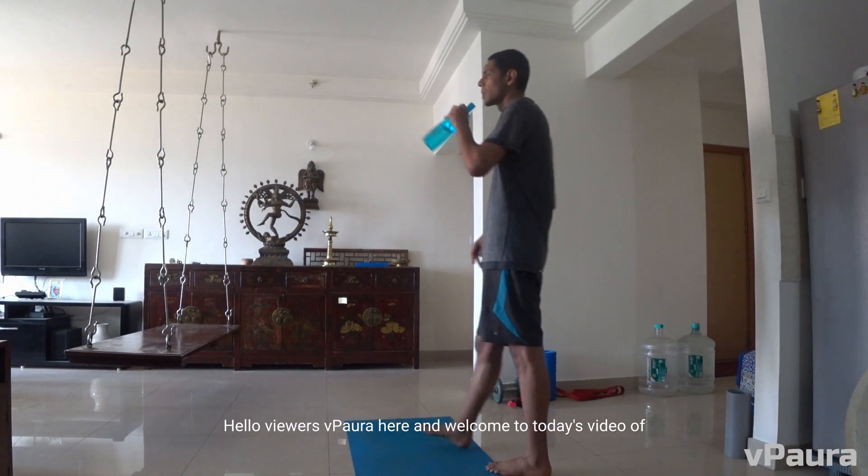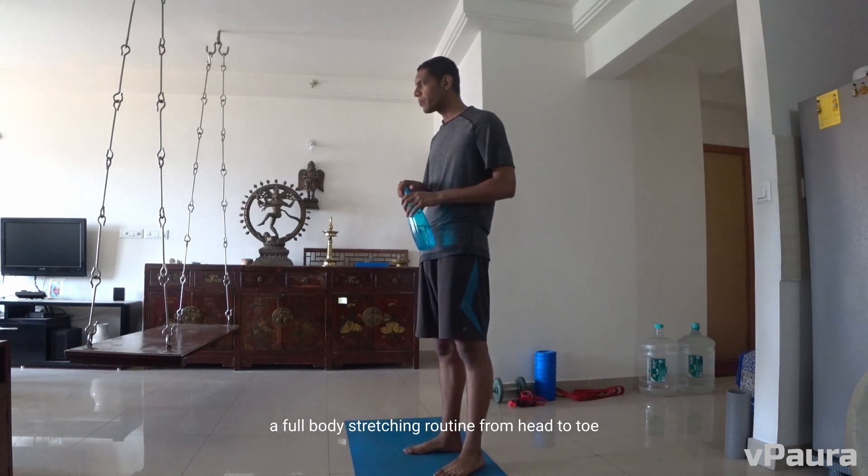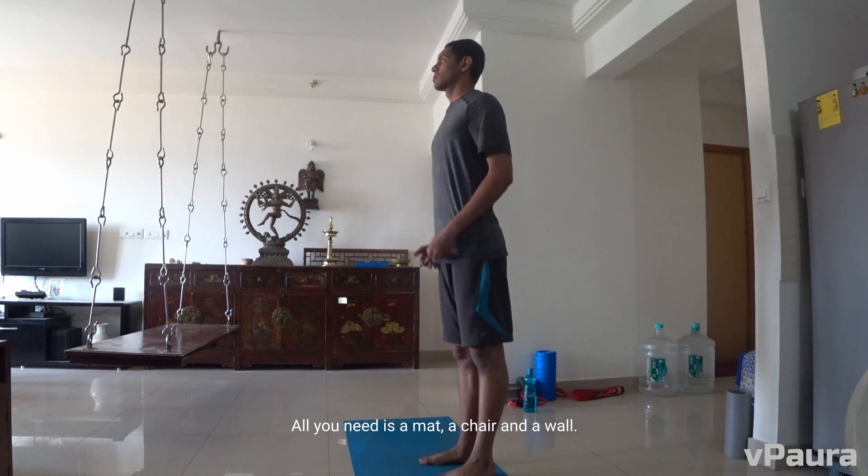Hello viewers, vpowerai here and welcome to today's video of a full body stretching routine from head to toe. It is simple and easy to follow and suitable for all levels. All you need is a mat, a chair and a wall.